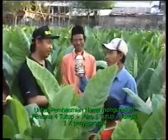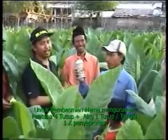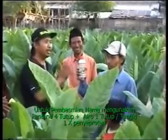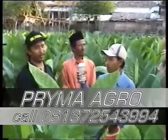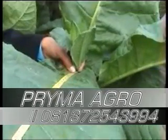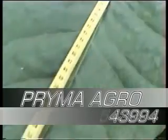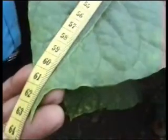Saya tadi melihat tanaman Bapak ini begitu mulus, tidak ada bolong-bolongnya, dan ini sangat bagus. Ini pakai apa Pak? Pakai Pestona saja. Itu digimanakan Pak? Disemprotkan satu tangki pakai 6 tutup Pestona, kemudian Aero 1 tutup per tangki.